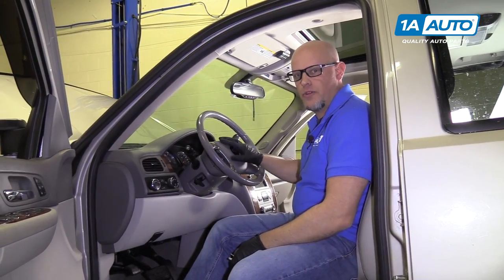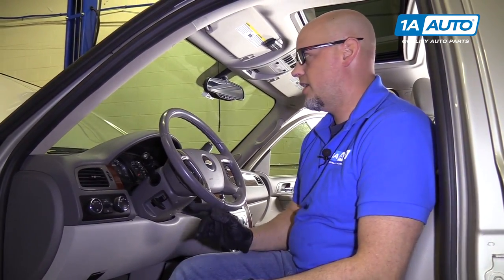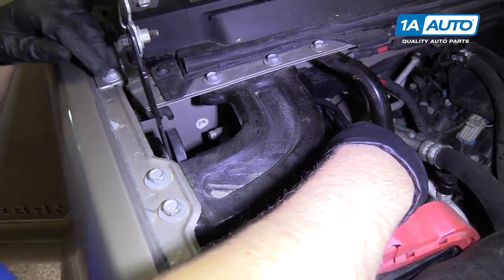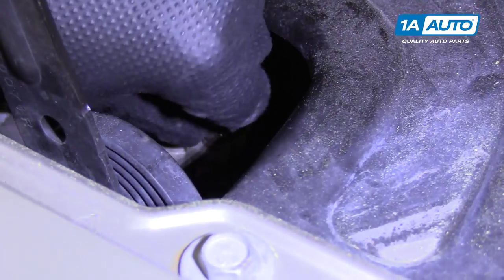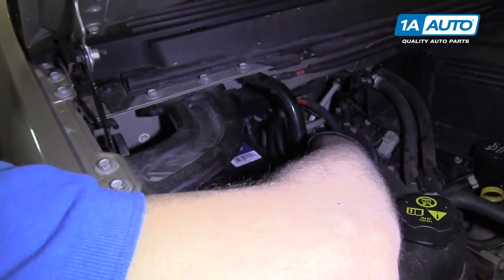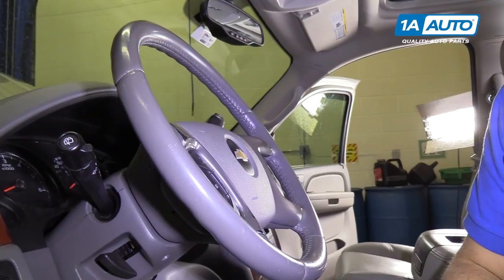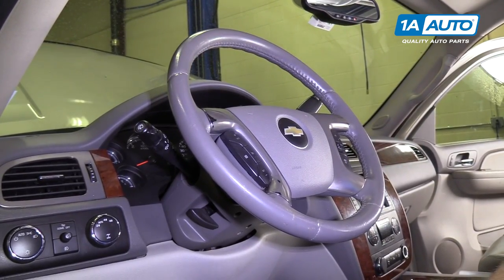We're going to remove the airbag. Before we do that, we want to make sure we take the key out, make sure the steering wheel is straight with the wheels going straight ahead, and we're going to disconnect the battery. I'm going to use a 10-millimeter wrench to disconnect the negative post on the battery — just loosen this up a little bit, grab it, wiggle it back and forth, and tuck it out of the way. Once the battery is disconnected, before we go to work on the airbag, we want to wait one minute. That will drain all the capacitors out of the modules and it'll be safe to work on.